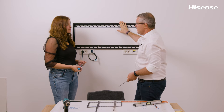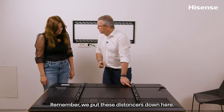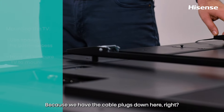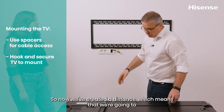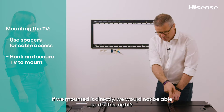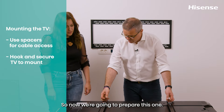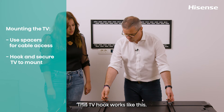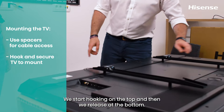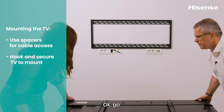Before mounting the TV, note that the spacers create a gap between the TV and the wall, which is really important because it allows access to the cable ports on the back. If you mounted it directly, you wouldn't be able to plug anything in. The TV hook mechanism works by releasing the latch, hooking on the top first, and then releasing at the bottom. This is a heavy TV at 25 kilos, so be very cautious.